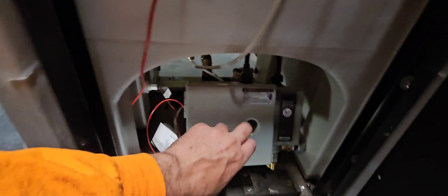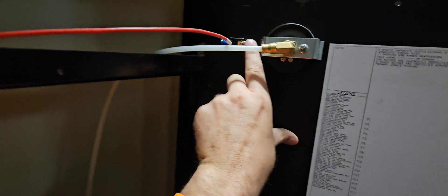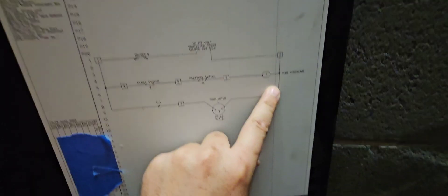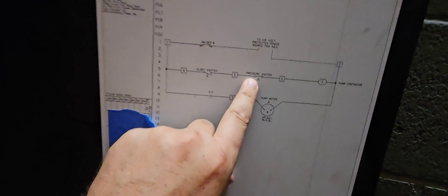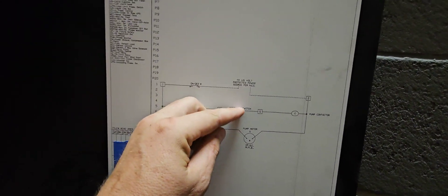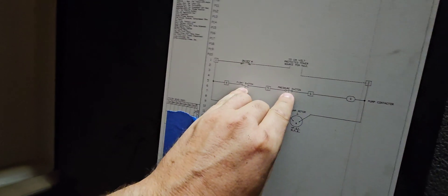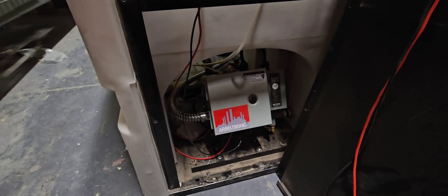So we'll go on to there — that's our switch. The other side just goes to our common. You'll notice it comes in, goes through a float switch which is basically that little thing down there — it's like a continuity switch — and then your pressure switch. This float switch is a close-on-rise, so the tank has to be filled up a certain amount in order to close that switch. Then this pressure switch is a close-on-fall, which means the pressure has to drop.